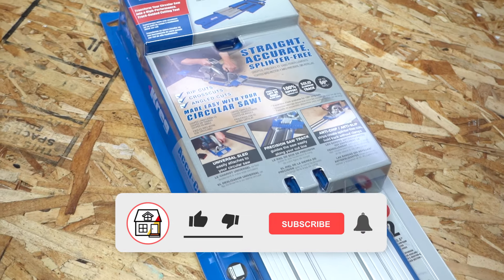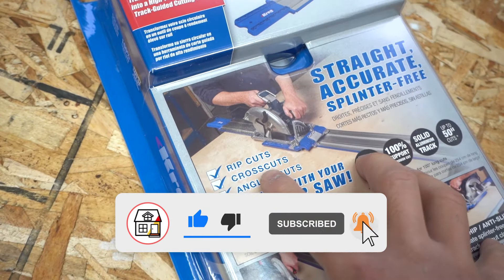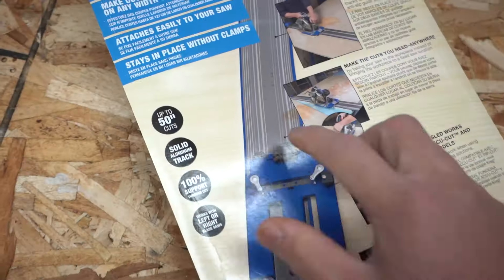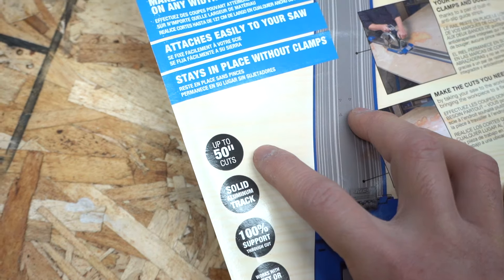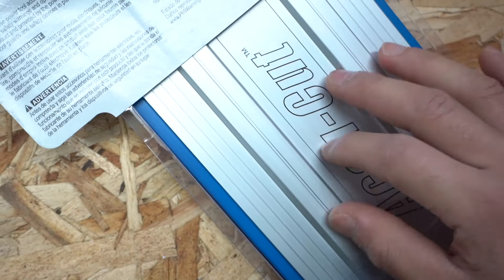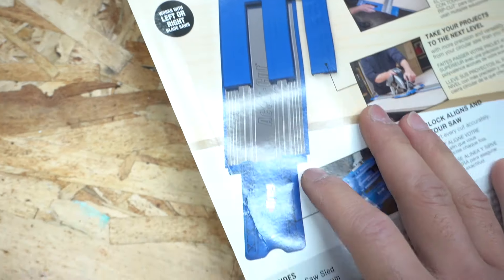Before we even take it out of the box, let's take a look at the packaging front and back. It's saying that it can do rip cuts, cross cuts, angled cuts. It claims that you can do cuts up to 50 inches, solid aluminum track, and it works with left or right blade saws.